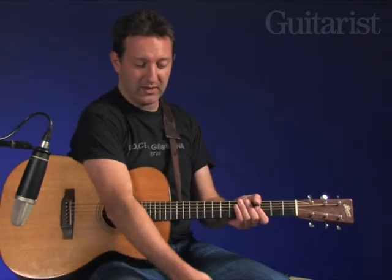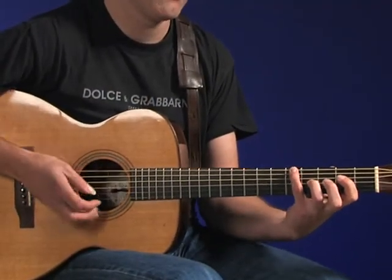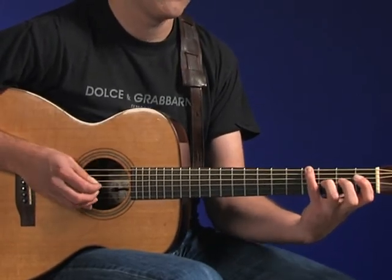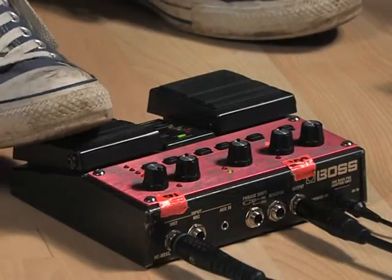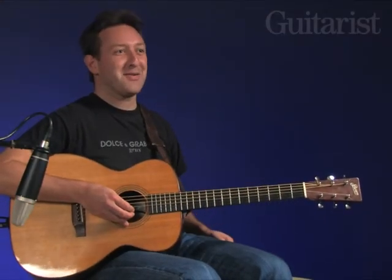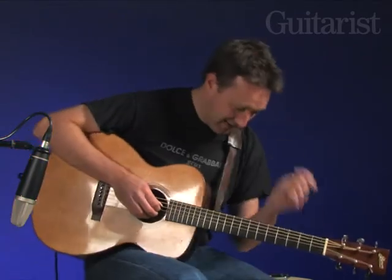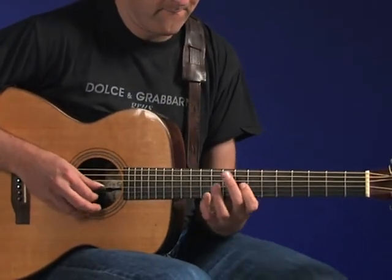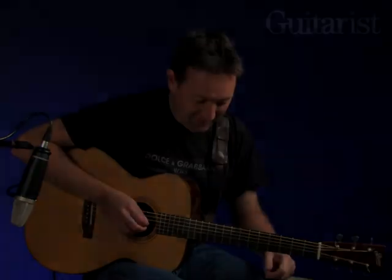If you wanted to do that, for example... [plays loop pattern] Like that — and then loop it. I hope that's coming through okay through your microphones. And then you can just... [plays over loop] You know, you're going for ages like that. Which is fine, you know.